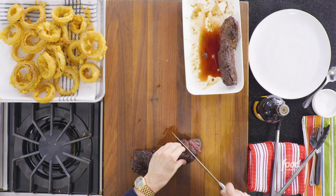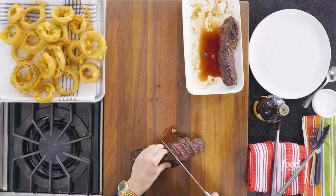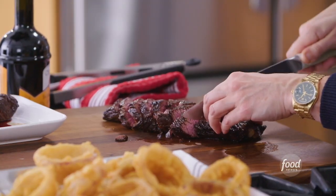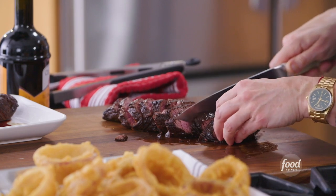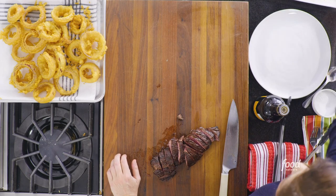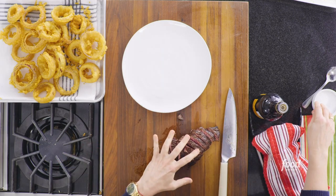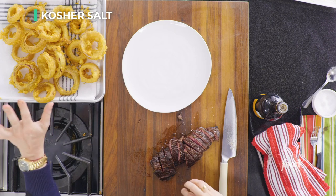Just slice — you can do thicker or thinner slices, I like about an inch to a half an inch. You can see that because this cut of meat is a different thickness, you get a little varying degree of doneness. You hear that sound when your knife hits the crust of the meat — so good. Now let's make ourselves a plate of food, we earned it. The meat is cooked and rested, still hot. A tiny sprinkle of salt just to finish — a little in the beginning, a little in the end. Very important.